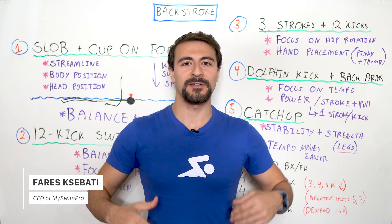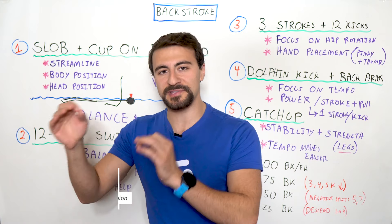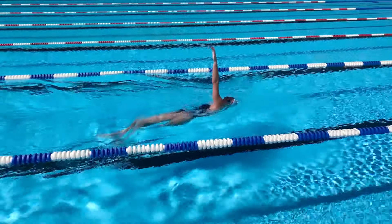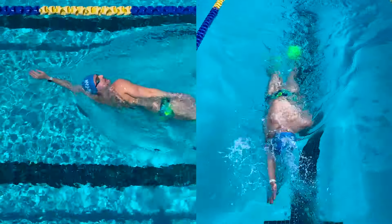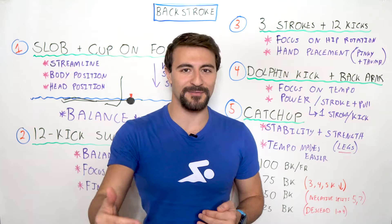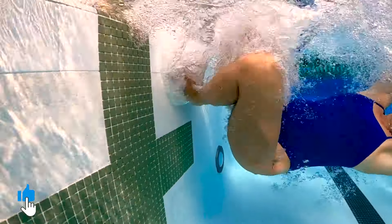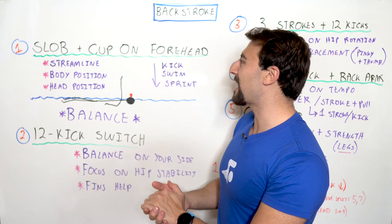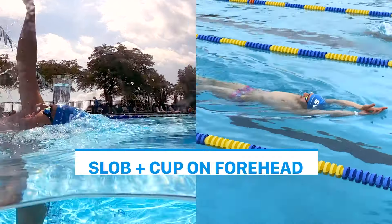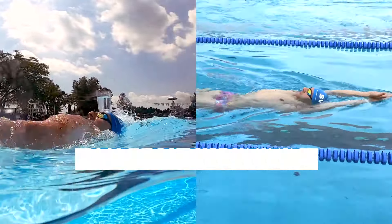Welcome back to Whiteboard Wednesday. In today's video I'm going to share with you five of the best drills for backstroke. Whether you're a beginner swimmer or a more elite swimmer, some of these drills are foundational to swim faster and smarter than ever before. Subscribe, like this video, and let me know your questions in the comments.